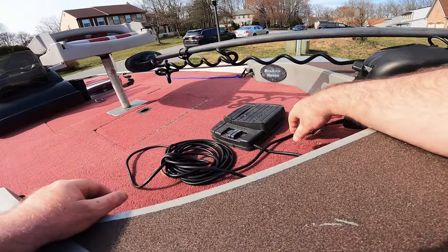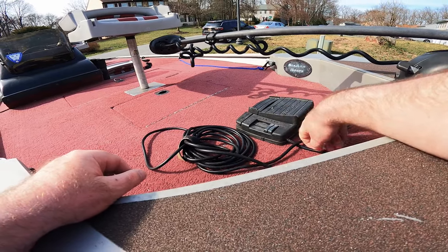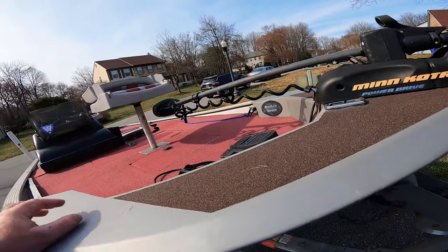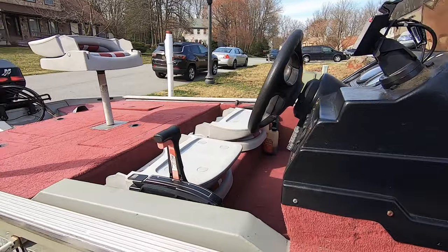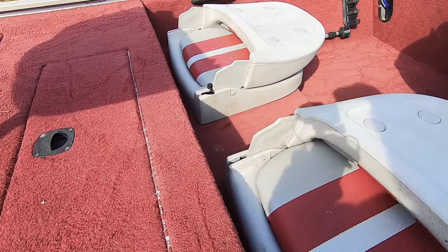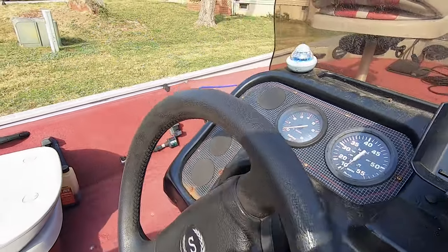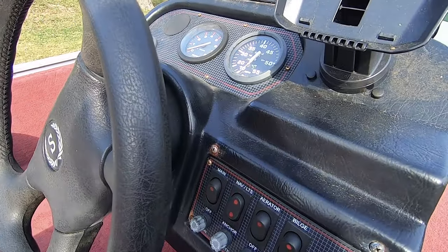It came with the pedal for the trolling motor — it's working, so that's good. It has four seats. The seats are already kind of weathered but they'll do for now.